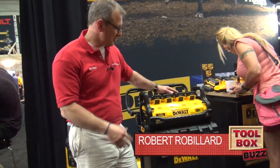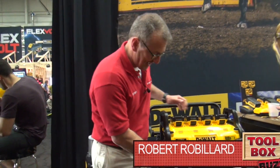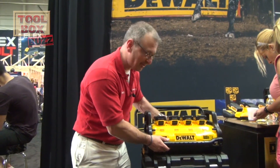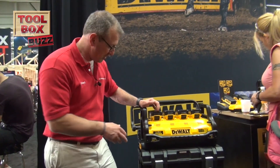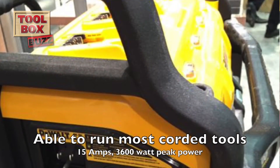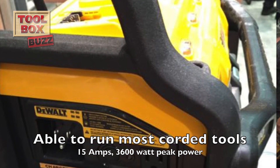Hey guys, Rob Robillard from Toolbox Buzz. We're taking a look at the DeWalt Portable Power Station, brand new. It actually clips onto this stack really nicely. This can power your electric corded tools. There's an outlet here on the side, it puts out 15 amps of power, and it draws equally across the four batteries.